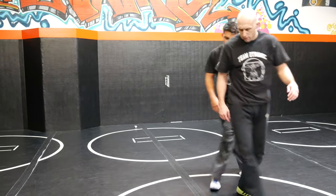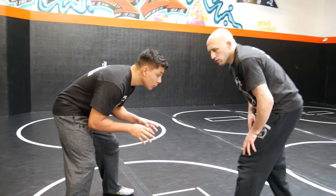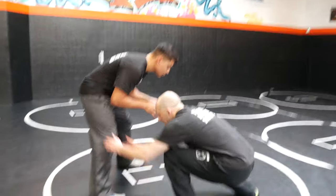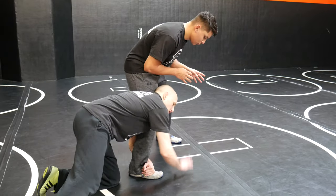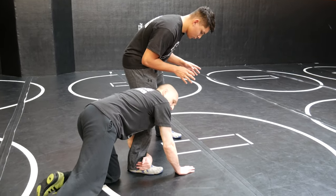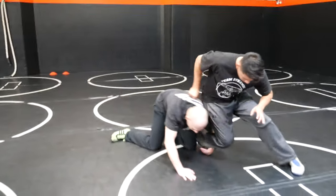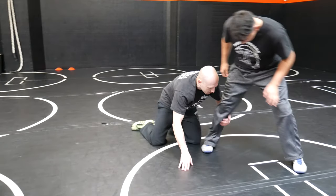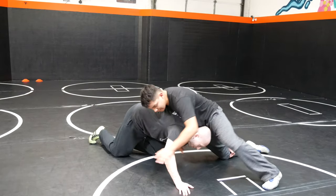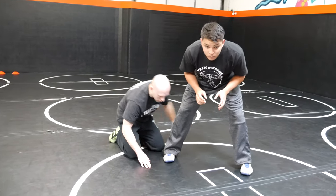I just wanted to add a few more details to our single leg video. Just two language things: when we end up here, we call this our post and we call this cornering the single. Because by being down here, he can't sprawl and face me. If I was in a different position — say I was up here — he sprawls, faces me, and he gets his leg back. That's why it's so important that we're cornered.